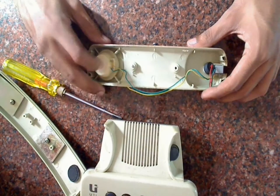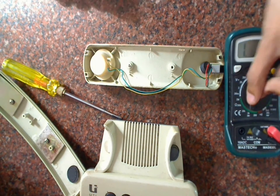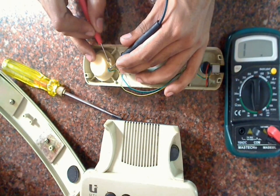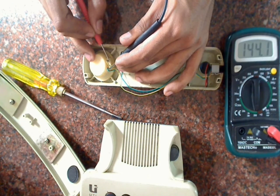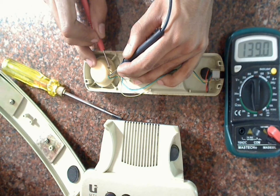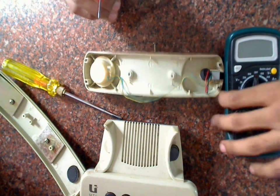We will try to measure the resistance of the speaker. We'll set it to 200 ohms mode and just measure the speaker's resistance. The value is stable at 139 ohms. That's a weird resistance value for a speaker — not sure what kind of speaker this is.